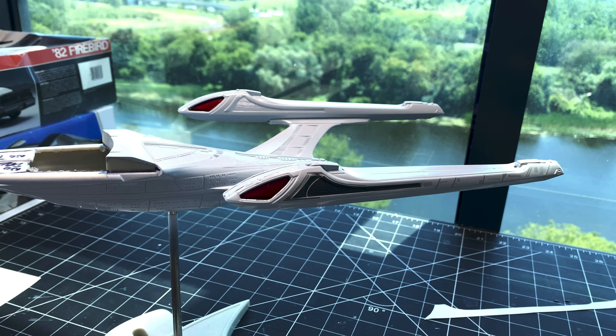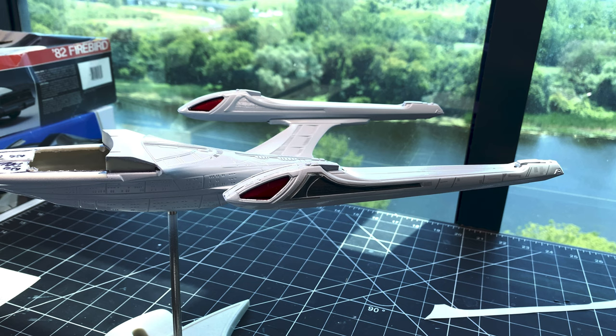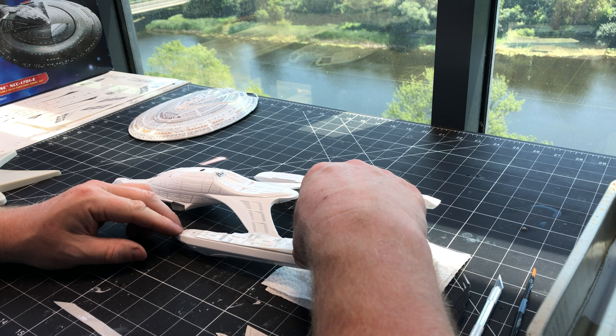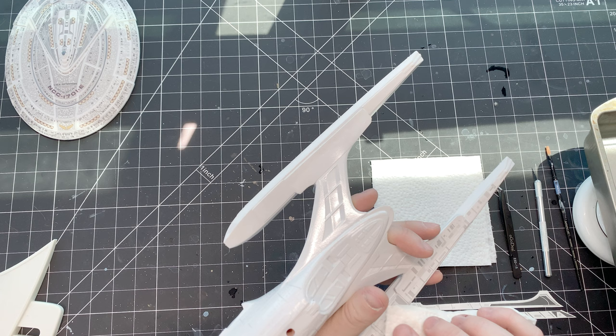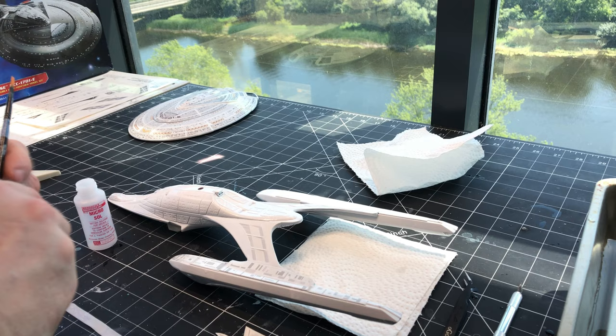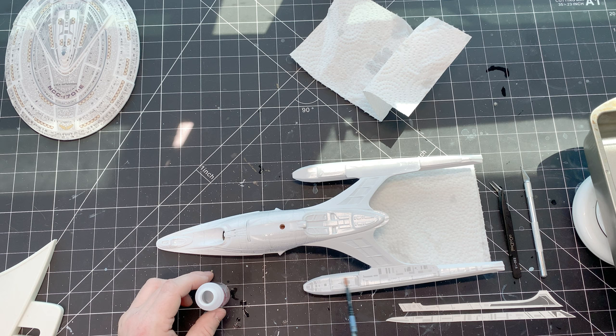Normally I wouldn't spend so much time talking about decals, because applying decals is applying decals — once you get it mastered, it's good to go. But for this ship the decals make the model, and I wanted to detail exactly what is involved, how much cutting, and how much time is involved to get this wonderful final look. Is it time-consuming? Yes. Is it worth it? 100%. I've talked to Jerry at HDA Model Works a number of times and I know that he spent months getting these decals right — looking at meshes, doing test prints, measuring, cutting them, placing them on his own ship just to make sure everything fits. The amount of work required to make this set was extreme.